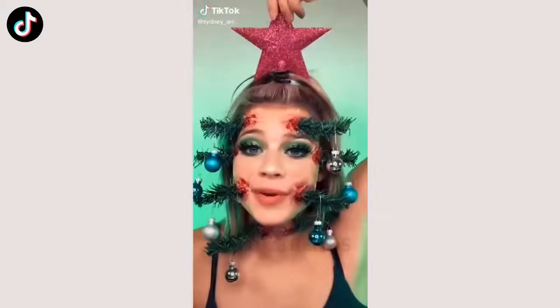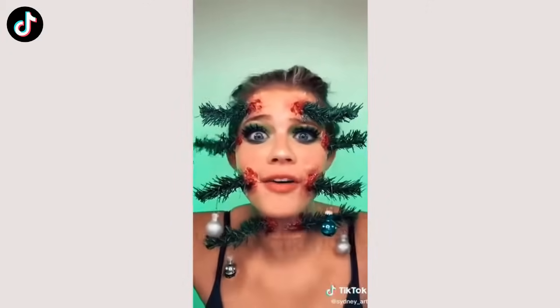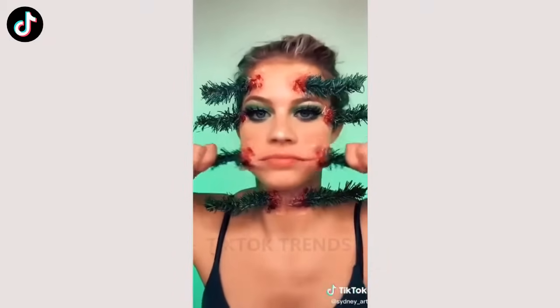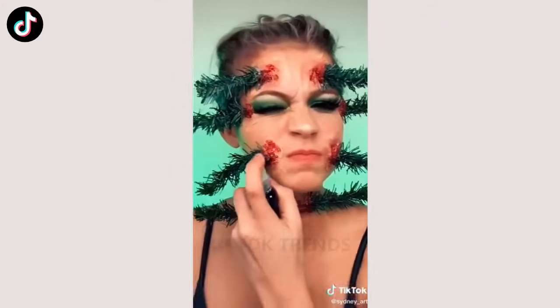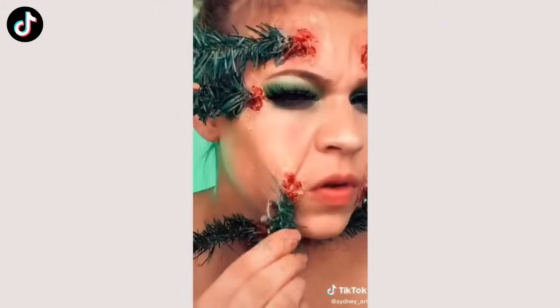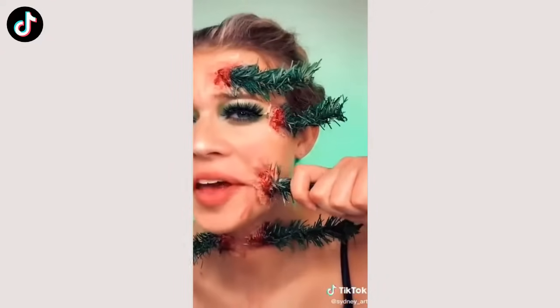Get on, ready with me, Christmas Tree edition. I'm going to take the star out of my hair. I'm going to take these ornaments off. We're going to try using these. It smells like so many chemicals in here.